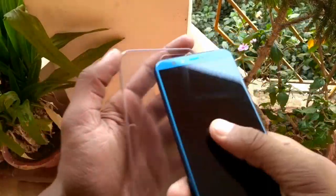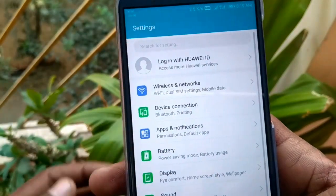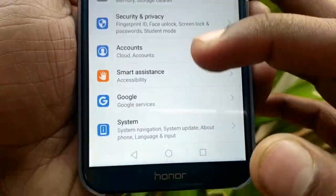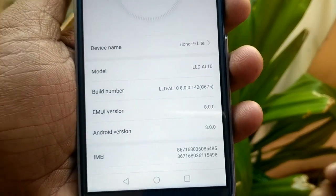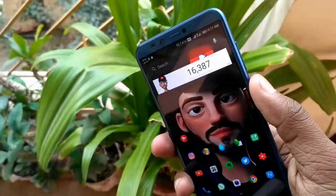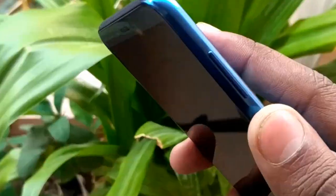This is the transparent hard back cover that comes with the smartphone. This smartphone runs on EMUI 8.0 and Android Oreo. The fingerprint sensor is very accurate and fast, making it very impressive.